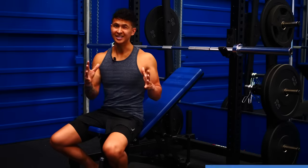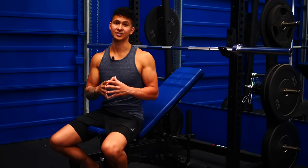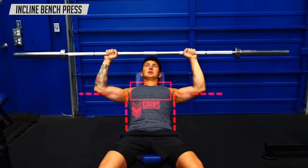For a well-developed chest, you need to focus on growing the upper chest. It's what fills out your chest and gives it a proportionate look. Despite this, one of the most popular upper chest exercises — the incline bench press — may be leaving gains on the table because of the angle of the bench and the angle of your elbows.